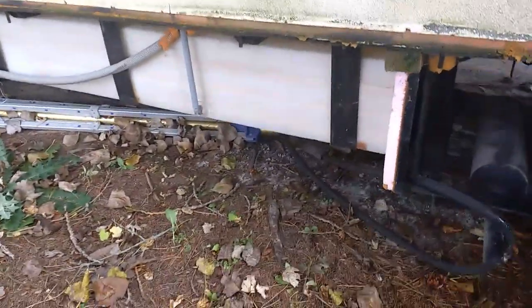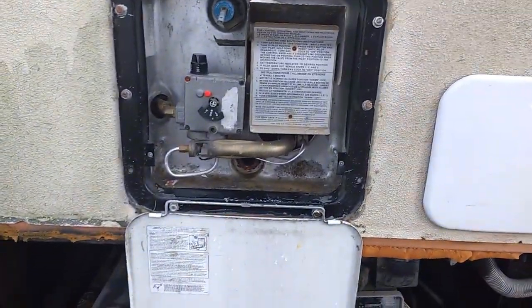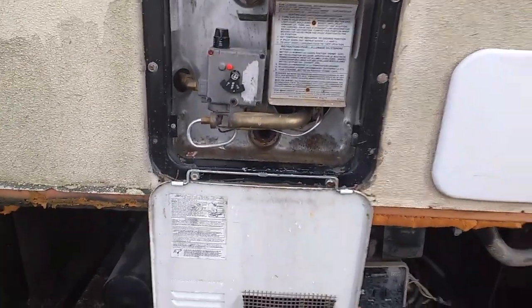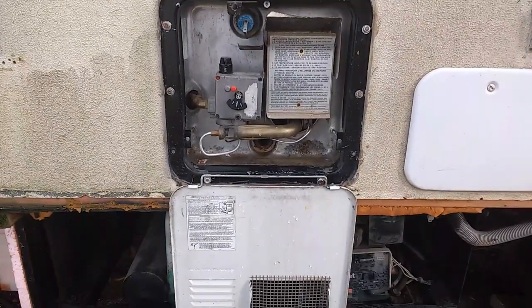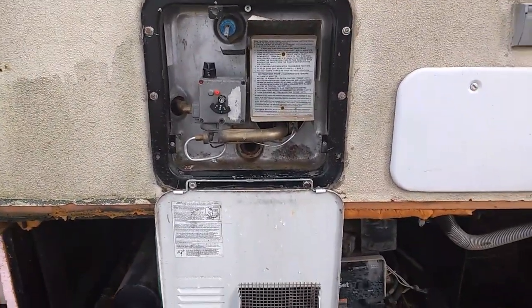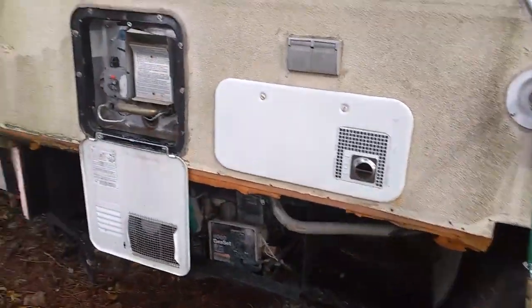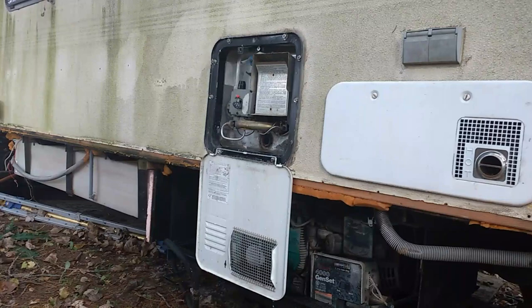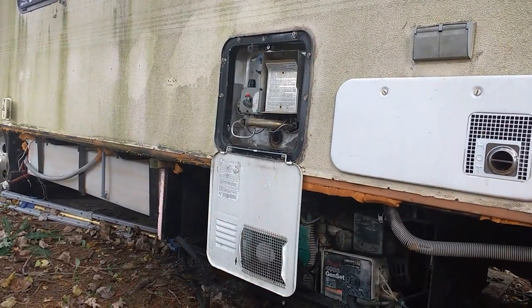I've already ran my fresh water tank empty with the pump, just been pumping it all out. I have the water heater all emptying out, and the pump is basically just emptying the tank through this water heater outlet. So I'm just going to turn on the pressure now and you'll see all the water come out of the water heater.